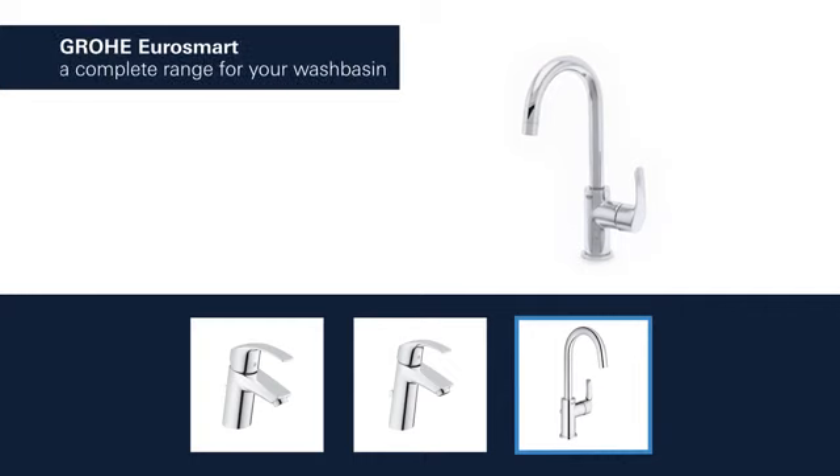Groa EuroSmart products for the wash basin are available with spouts in different lengths and heights. And you can choose between a version with a smooth body or a convenient pop-up waste.